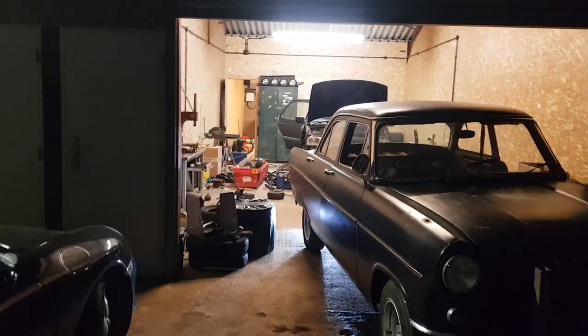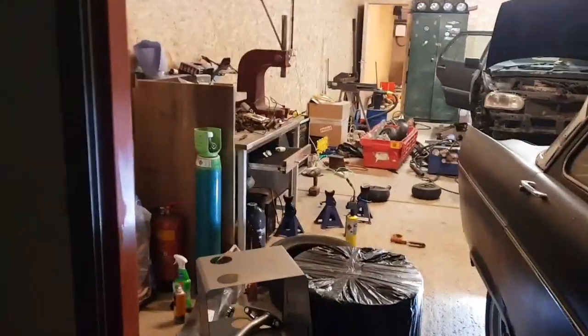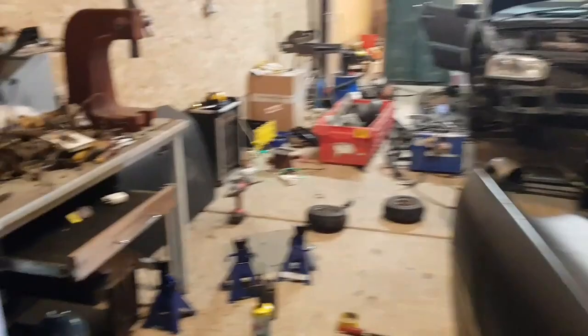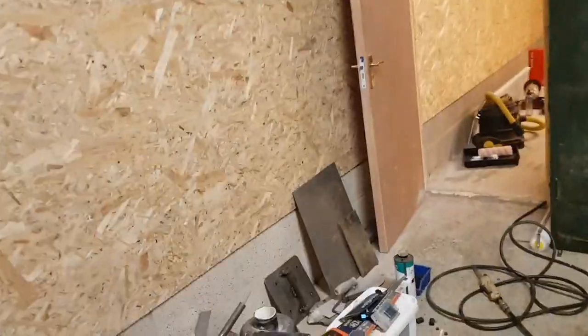I've still got to sort out a lot of stuff, but this is the workshop. There's the main bit here and a room at the back that still needs a bit of sorting out. As you've seen in previous videos of my workshops, they are workshops, so yeah there's stuff that needs to get sorted out, but we can make things and get jobs done, so that's the main thing. Tea room in here too.